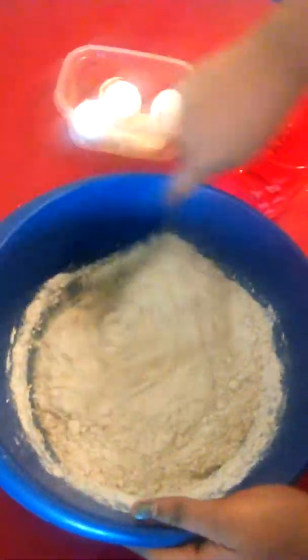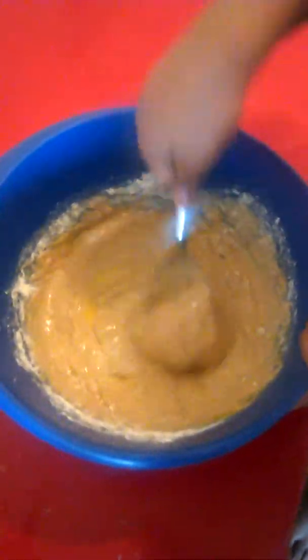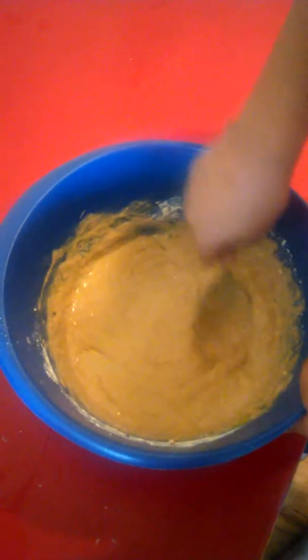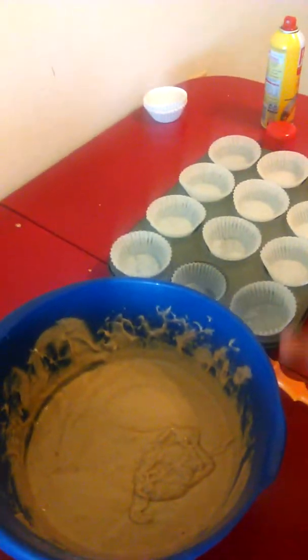You'll need a mixing bowl, a mixer, and a greased pan. We're going to be using this cooking spray, but you don't have to — you can use butter, Crisco, margarine, or anything butter-related to grease your pan. So the first thing you need to do is grease the pan. Make sure it's nice and greased, because if it's not, it's probably still going to stick.